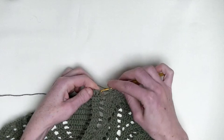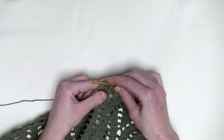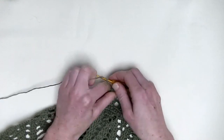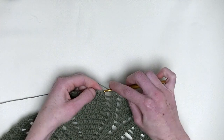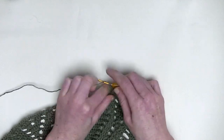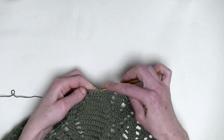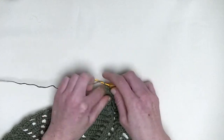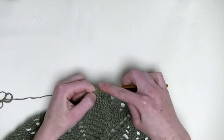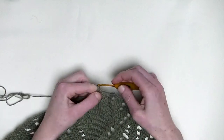Chain three. In the first two stitches, you make two double crochets together. In the first and in the second stitch, you make an unfinished double crochet, and then you pull through — so it's the first and the second. Three loops on the hook and pull through. One double crochet in the next stitch. And two double crochets in the next two stitches — the first unfinished double crochet and the second unfinished double crochet. One, two, three loops on the hook and pull through. Chain three.